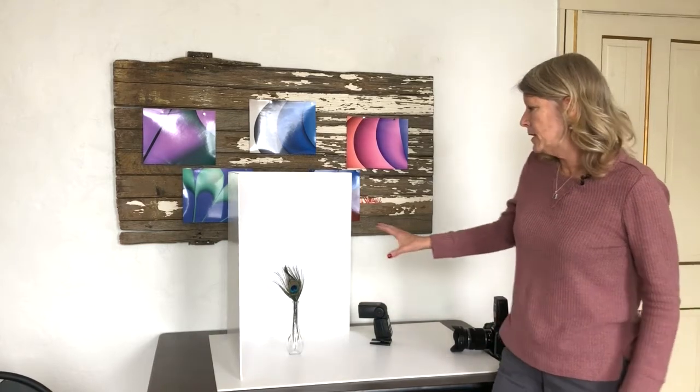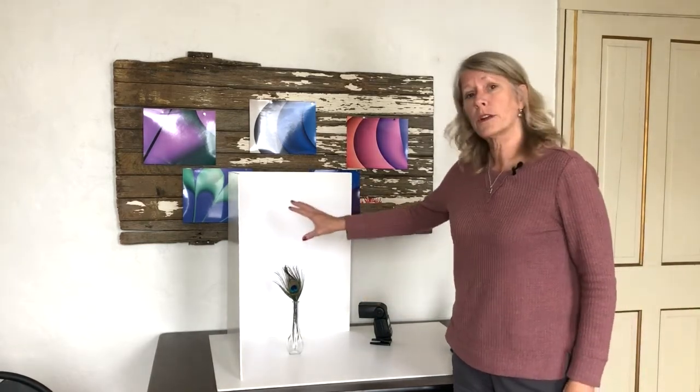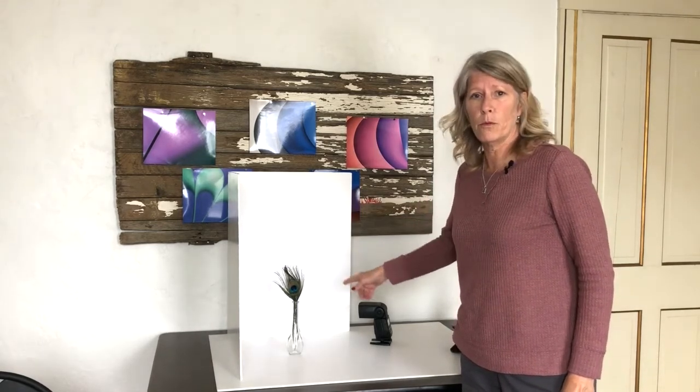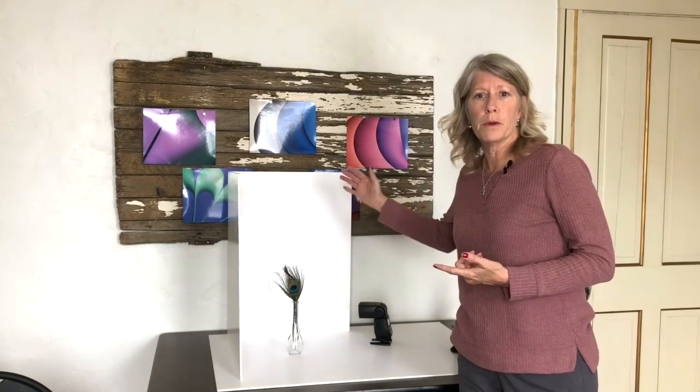Now that you've tried product photography with a small subject, what happens if you have a larger subject like this vase? If I want to take the picture with a clear white background I don't want to see the seams of where the foam board connects. So I need to look at some kind of seamless option. You can consider any kind of cloth or poster board and make a little sweep.